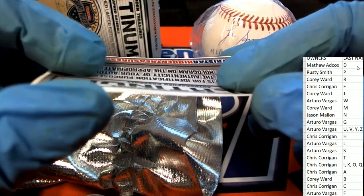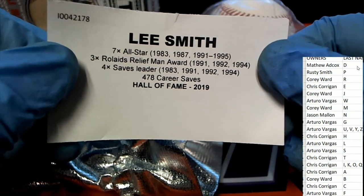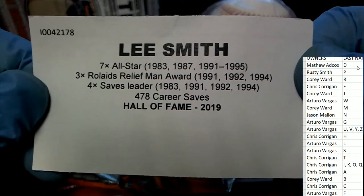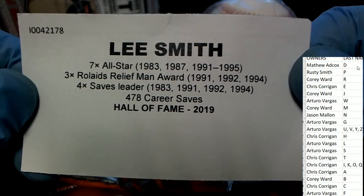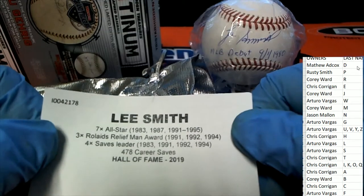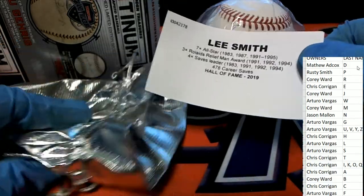Here we go — it's an autographed baseball. Yes, it is a Lee Smith! It is a Lee Smith, and he is a 2019 Hall of Famer. Wow, 2019 Hall of Fame Lee Smith!